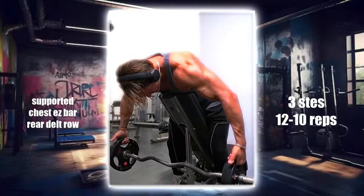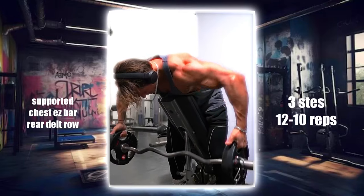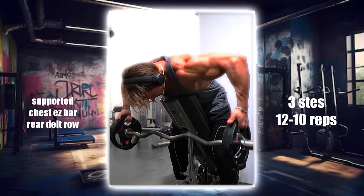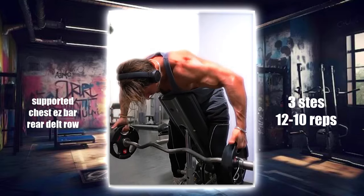This move targets the rear deltoids and upper back, improving posture and shoulder balance. Lie face down on an incline bench holding an EZ bar. Row the bar towards your chest, focusing on squeezing your shoulder blades together and engaging the rear delts. Perform three sets of 12 to 15 reps.